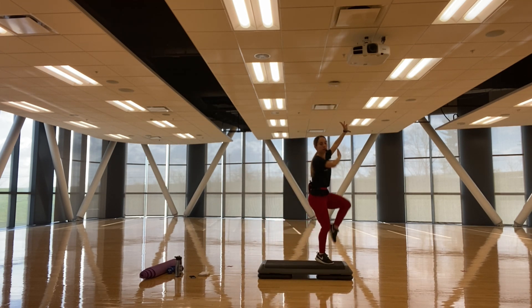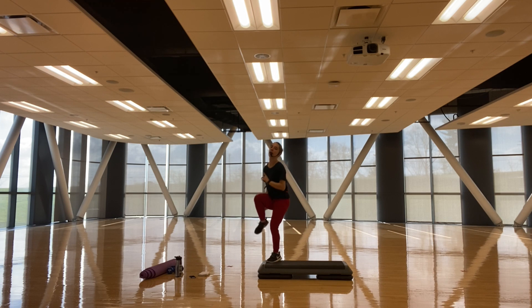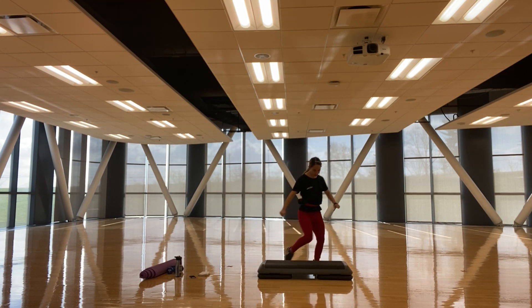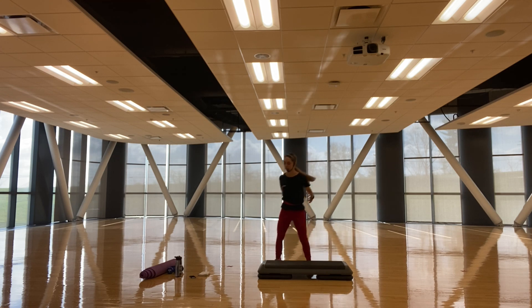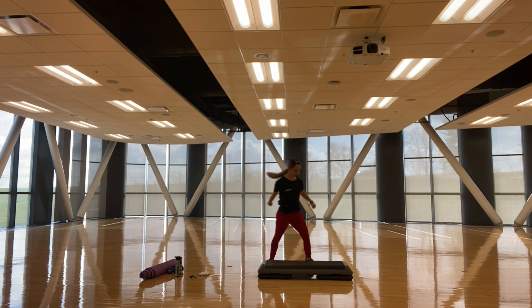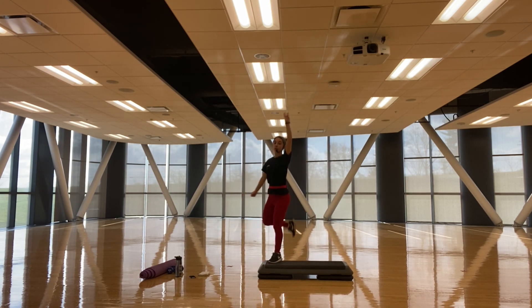Three, two, and one — hamstring curl, other side, right, up, up. Really contract the hamstring, knee flexed. Good — really hamstring curl it out.